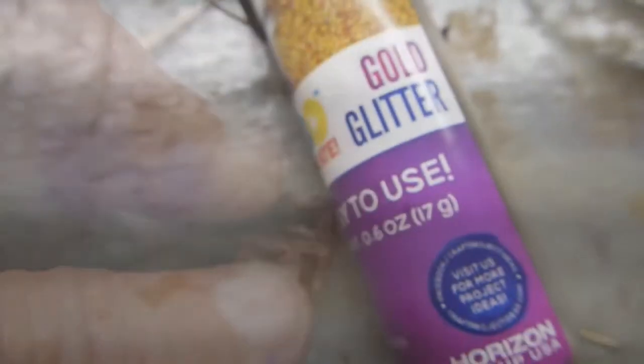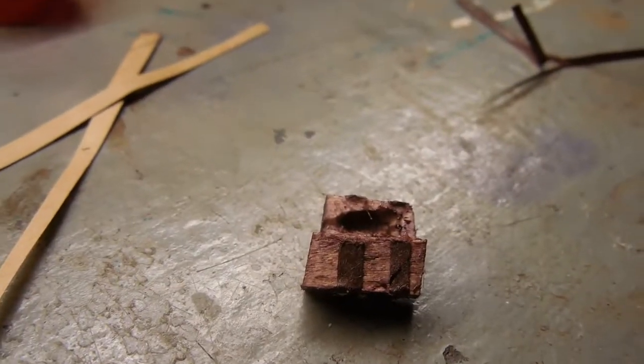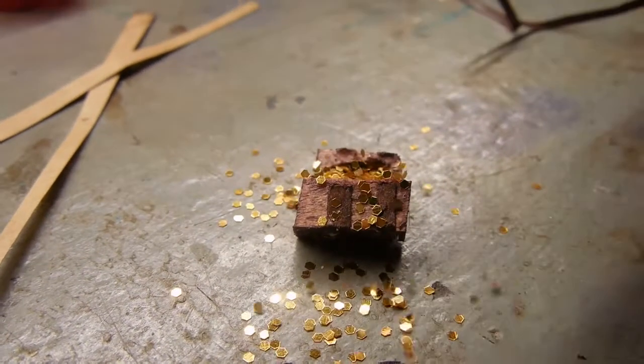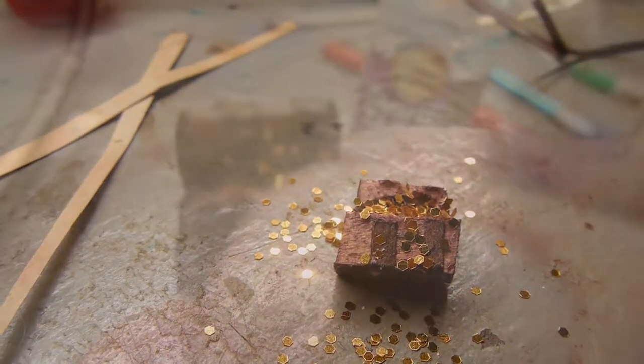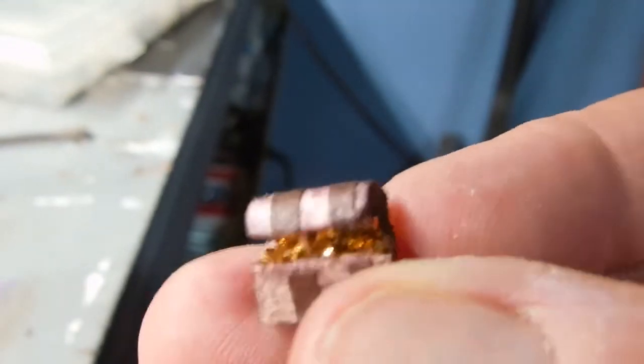Once that's done you can see I have a little miniature treasure chest. The back side is the hinge and what we want to do is make it so it stays open. I found these little gold disks at Walmart — as opposed to a powder — I put some glue in and open the lid up some more.